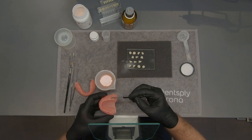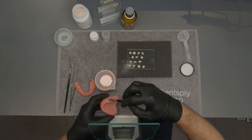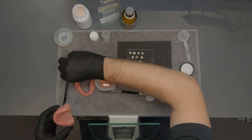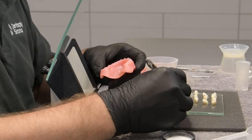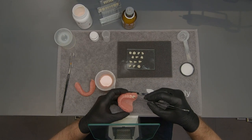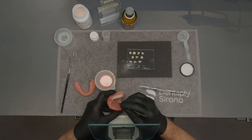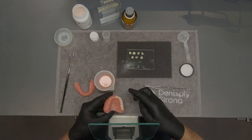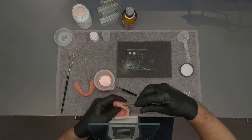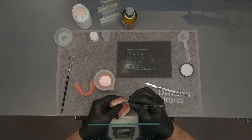Fill 3 or 4 pockets with the HIPAA acrylic and push the teeth into the pockets to extrude any excess acrylic. Repeat the process for the remaining teeth. Make sure that the pouring time of 3 minutes is not exceeded. Press the teeth again into the pockets to ensure a perfect fit.